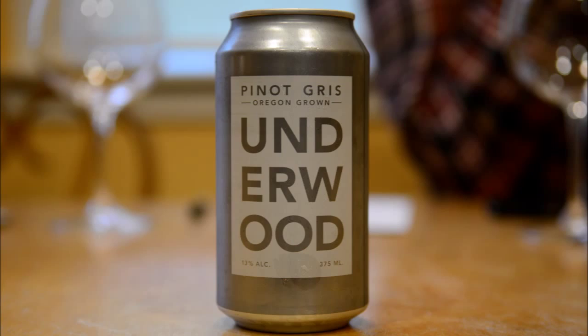Are we going to do the nose on these? Let's taste it out of the can first because that's how it was made. Dan brought up a great point — we shouldn't do these in the glass. It's not how they're meant to be consumed. We're going to just drink them and tell you what we think. Let's go.